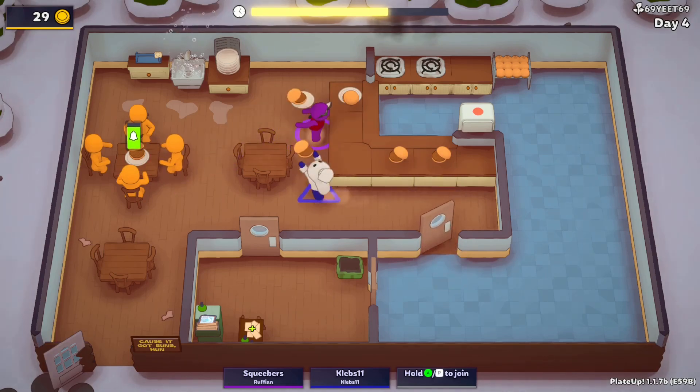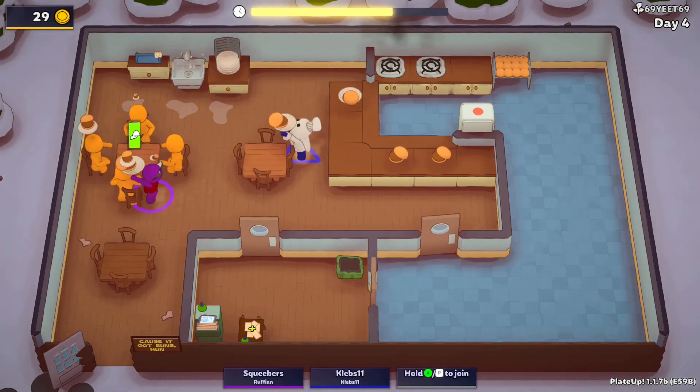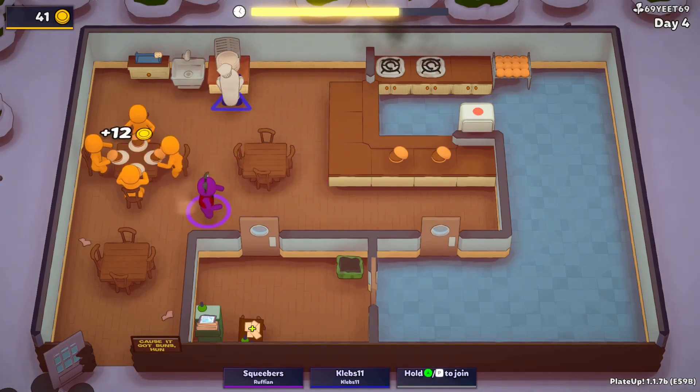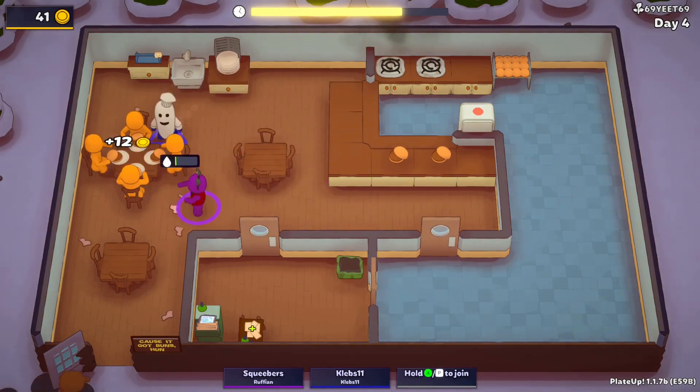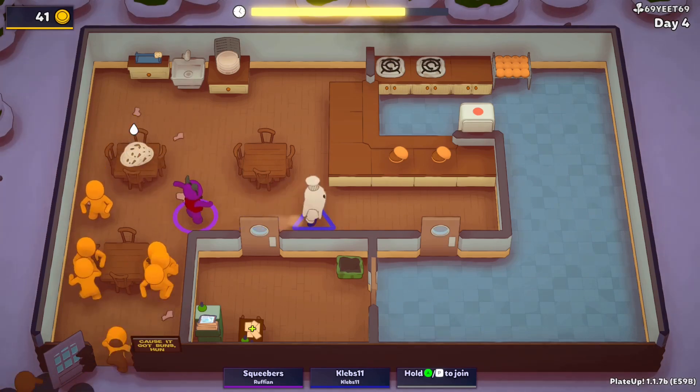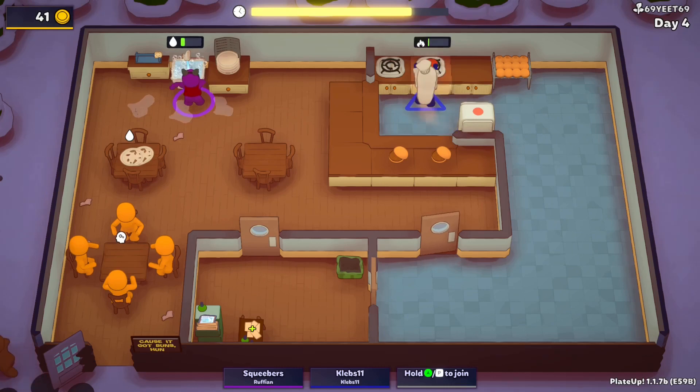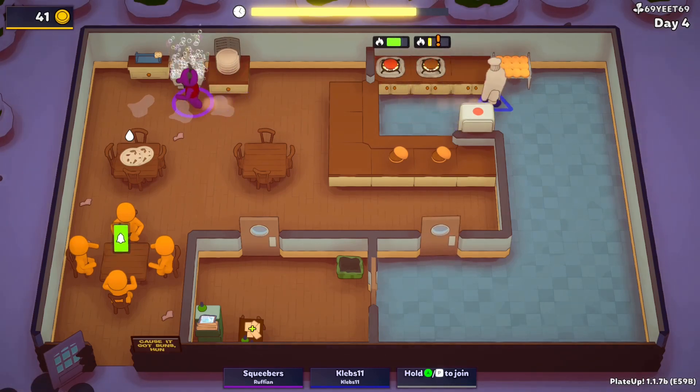Hold this, I can go there. I gotta make more burgers. So how's the scrubbing brush work? Test the scrubbing brush real quick — oh yeah!